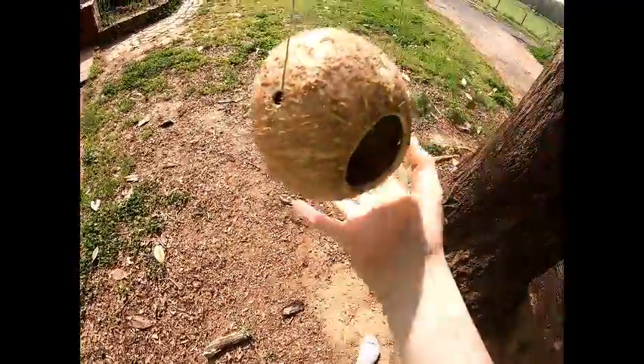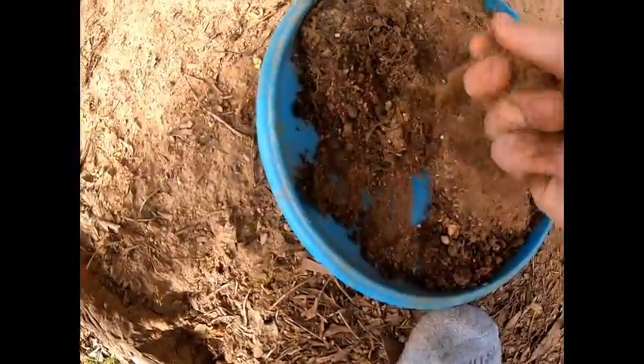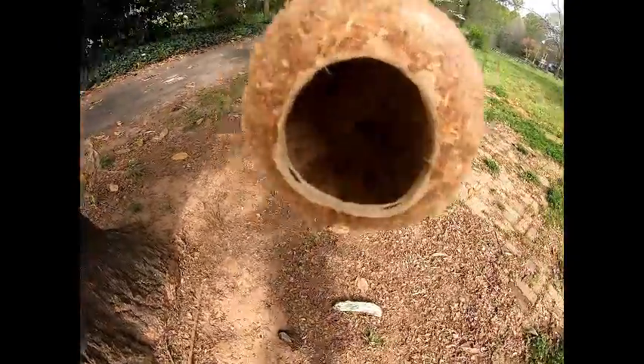It's Rustic and today we're gonna be making a mini planter that hangs. I've got this sand and dirt mixture. We're gonna put it in here somehow.